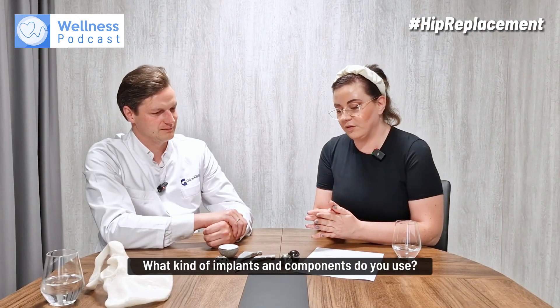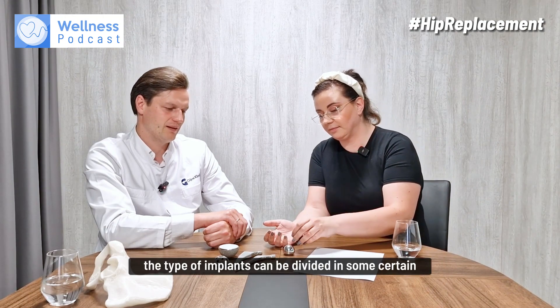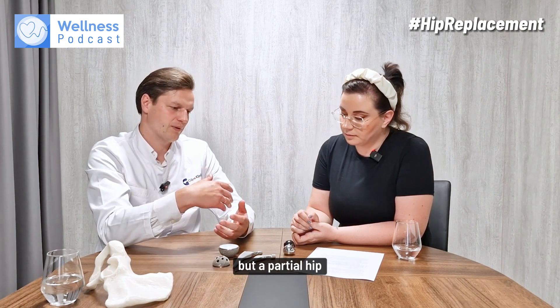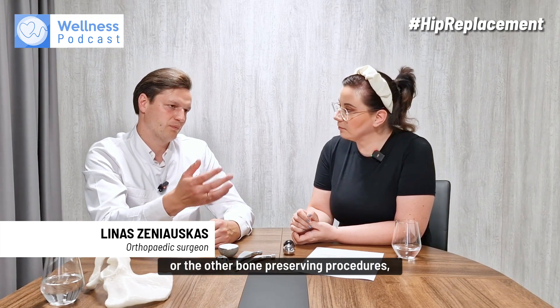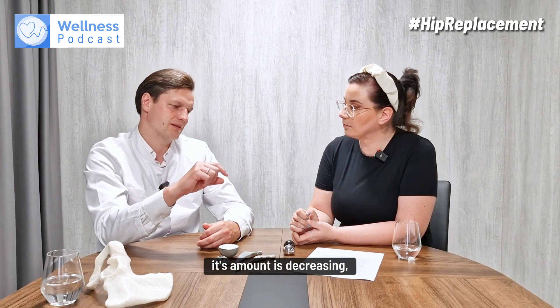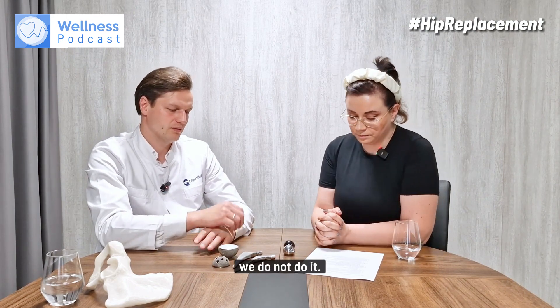The types of implants can be divided into certain categories. The first is that we do total hip, not a partial one. There is an option of a partial hip, but a partial hip is usually for femoral neck fracture patients, or for other bone-preserving procedures like resurfacing. Resurfacing was done in previous years, but its use is now decreasing due to other issues, so we try not to do it — we do not do it.